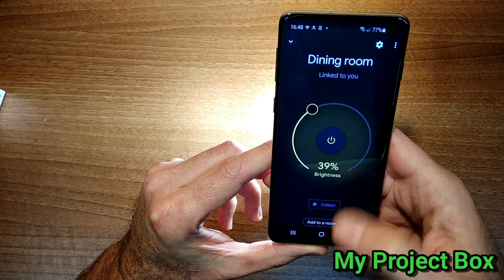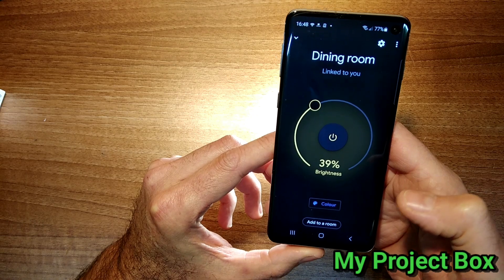You can add this to your Alexa account as well, and it should work just fine.